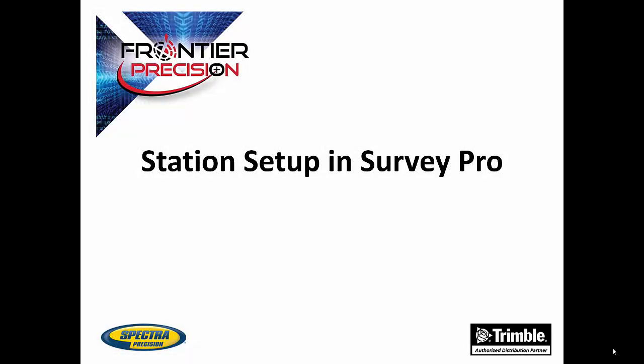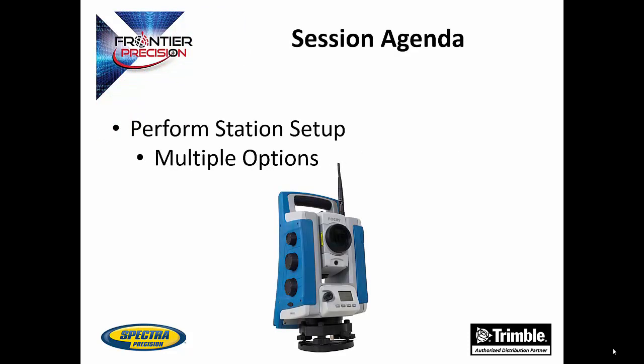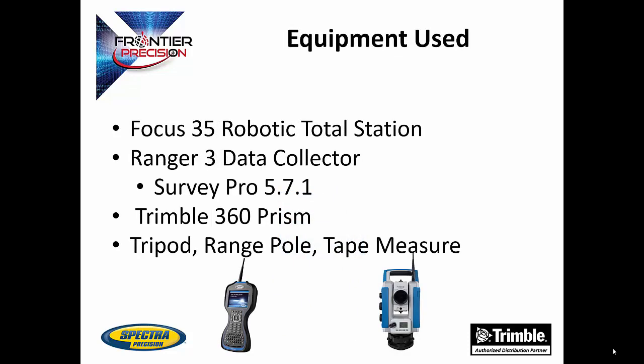Hi, this is Andrew Munson, and I'd like to welcome you to another Tech Talk by Frontier Precision. In today's session, we are going to be going over how to start a conventional survey within SurveyPro. We will go over how to do the station setup and the multiple options within station setup. The equipment used in today's Tech Talk is a Focus 35 robotic total station, a Ranger 3 data collector running SurveyPro 5.7.1, and a Trimble 360 prism.